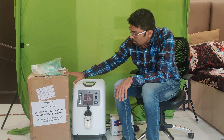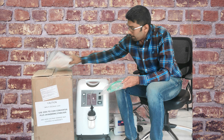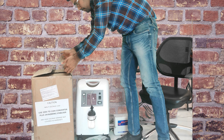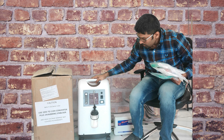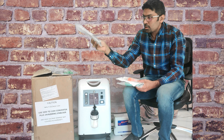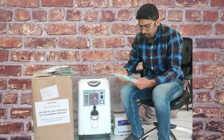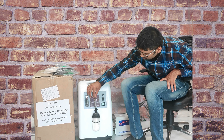This is the box of the machine. When you open the box, you will get one machine, one cannula with face mask, a manual and spare filter, a placer kit, a cannula, a bottle, and a tube.